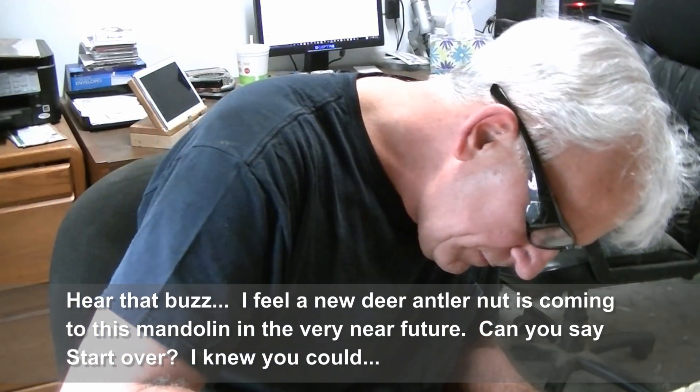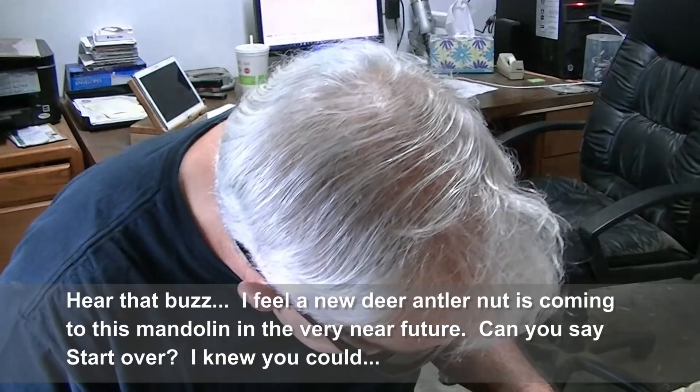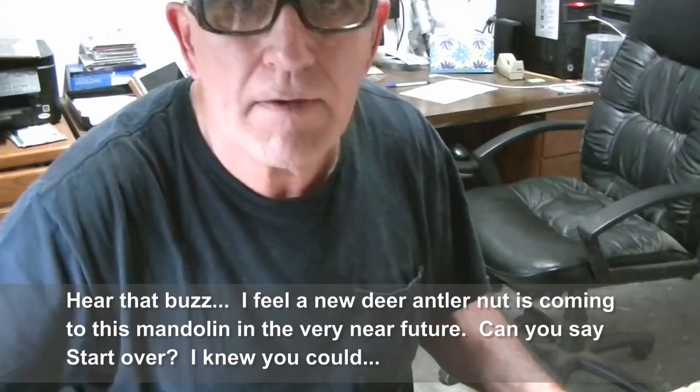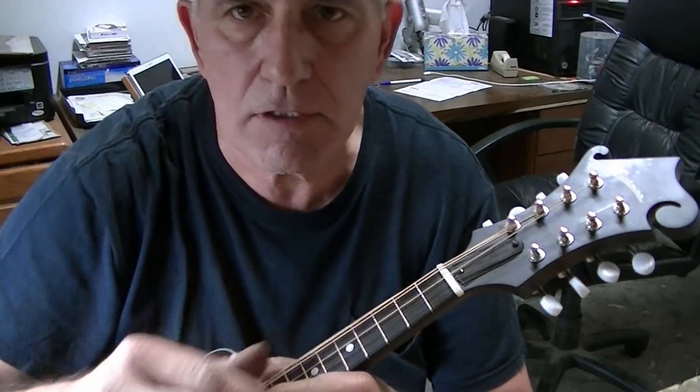Uh-oh. That sucks. It was going too perfectly. I was widening the slots out just a little bit so they wouldn't catch, and apparently one was catching pretty bad. When I widened it out, it dropped the slot down and now it's buzzing. Bummer. Now I'm going to have to make a whole new nut. I don't ever build them back up — that's just not the way I roll. It's just a lot more work, but it's just got to be done.